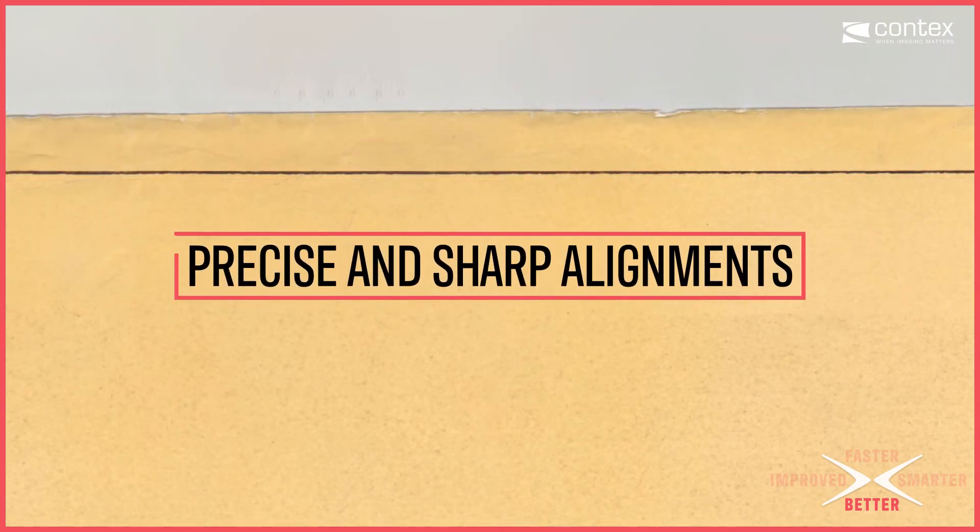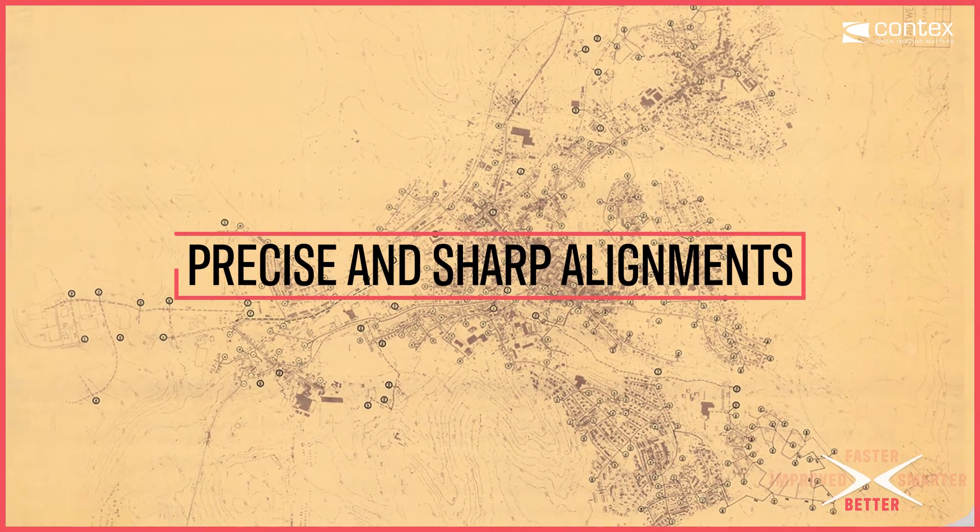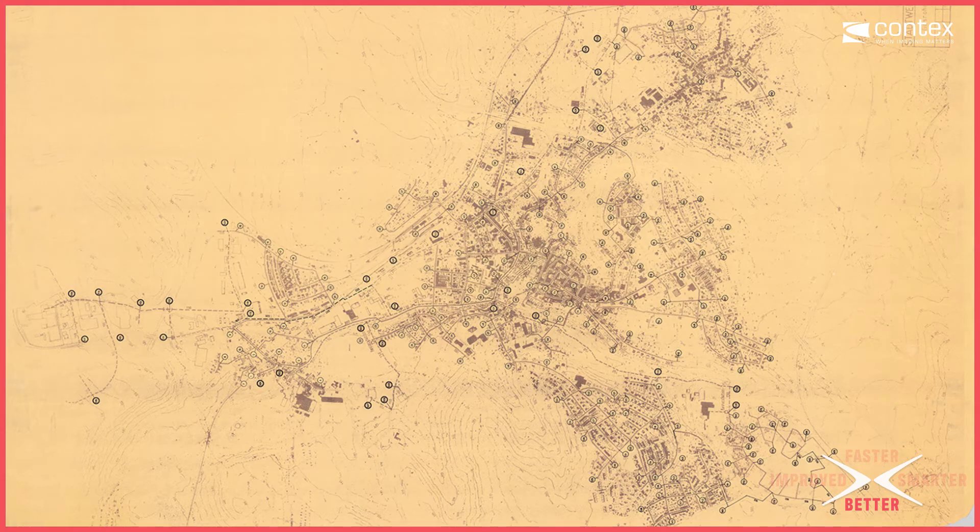The improved Context Live Alignment technology optimizes image alignment across all sensors in IQ4X. This ensures precise and sharp alignment all of the time, no matter the speed.